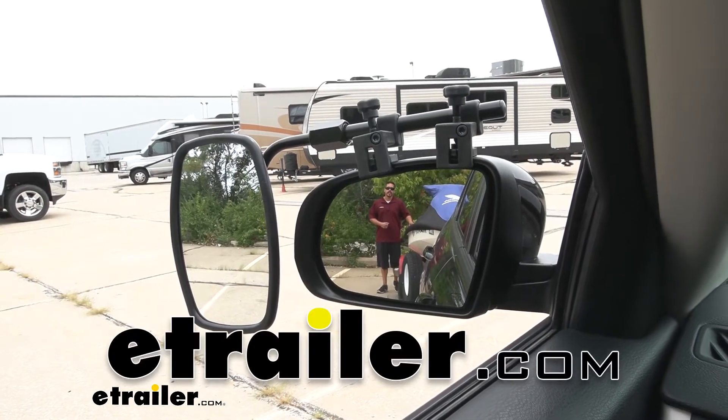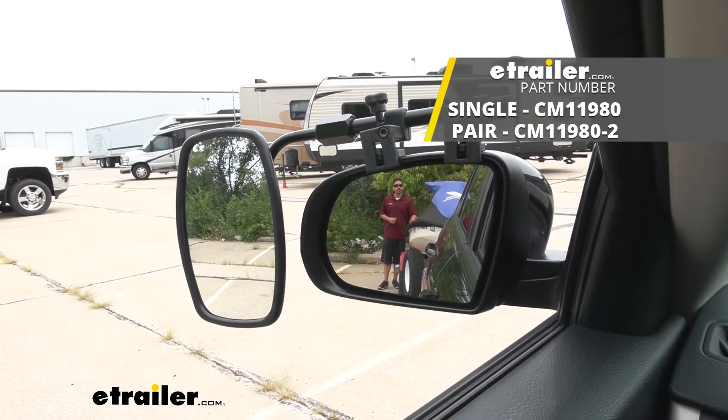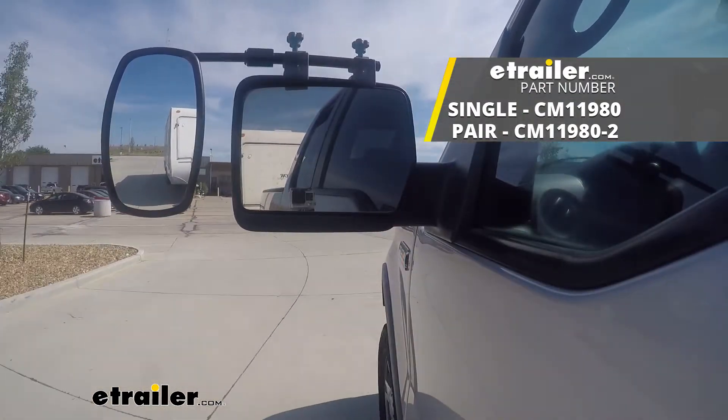Hey everybody, it's Rob here at eTrailer.com and today we're going to be taking a look at the SEPA Clamp-On Universal Towing Mirror on our 2018 Jeep Cherokee.